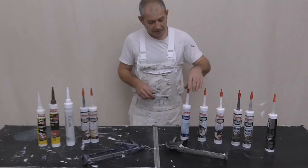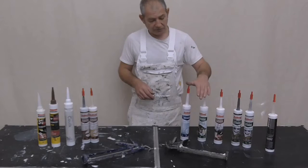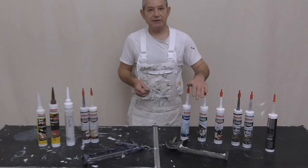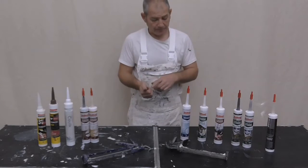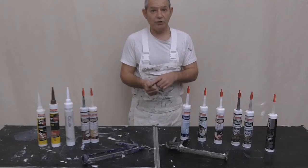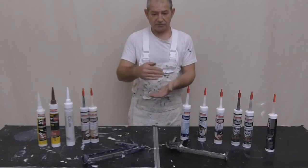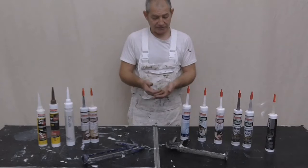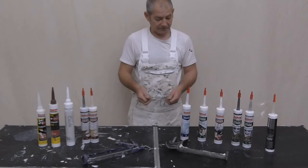So when it comes to silicone - indoor and outdoor, whether it be white or clear - generally they're not over-paintable. Things to note: never use it where you're going to put paint. So tiles, ceramics, bathrooms, kitchens, work surfaces - perfect for things like that.